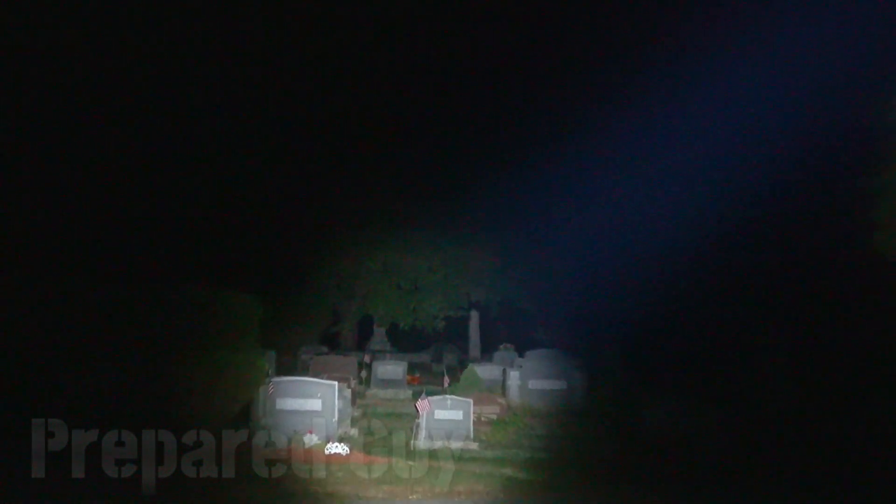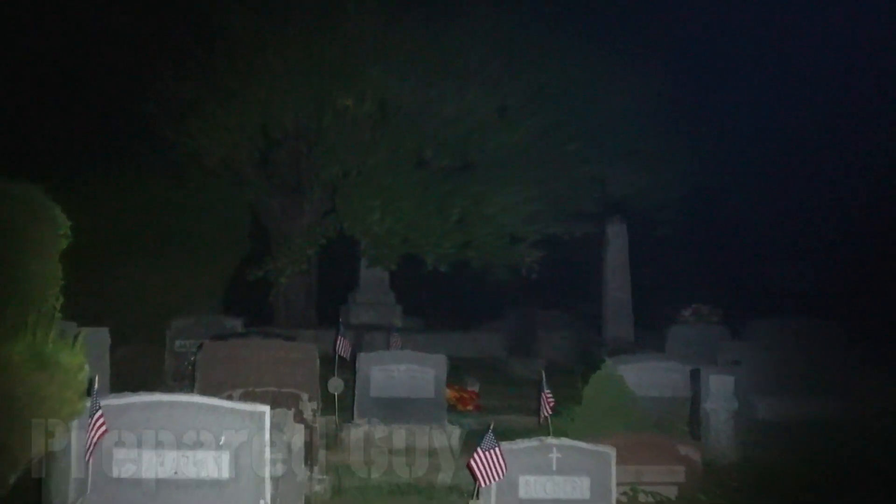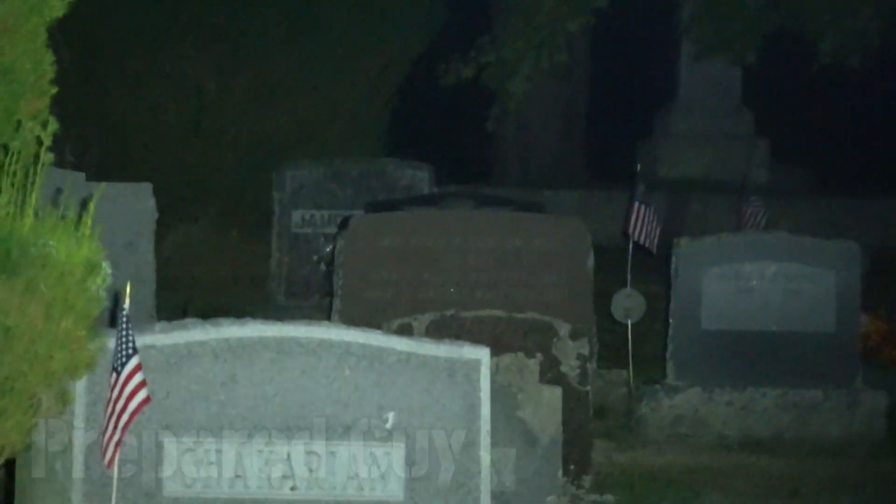Kicking back over here — got some more trees and graves all the way in the back. Zooming out, you can see all the way back there, probably about 400 feet roughly, just punching right through at 1000 lumens. See what 200 lumens does — can't really see it as much. 1000 lumens, bam.